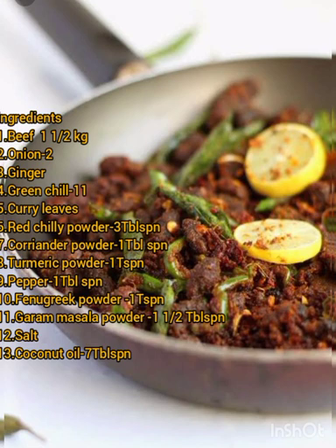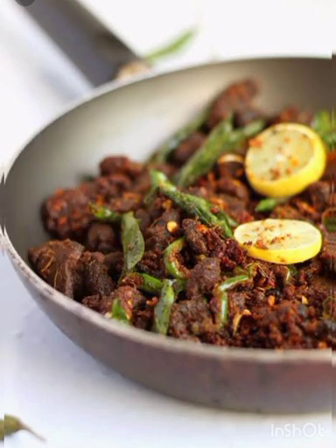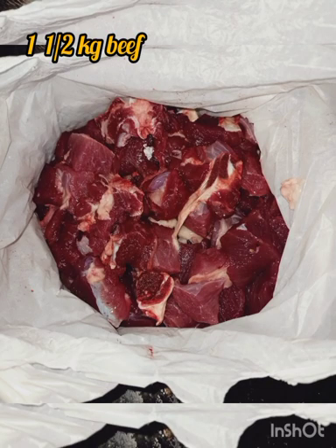Add 1 tablespoon of beef. Add 1 tablespoon of tenant. Add 2 tablespoons of wheat.